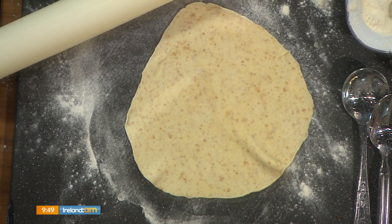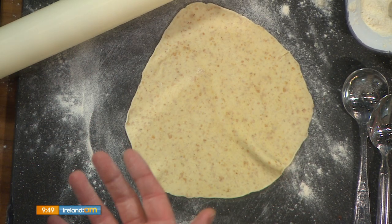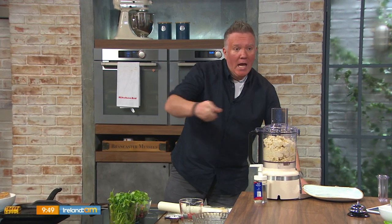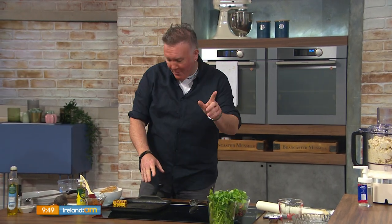You can use this dough base for other things — it's fantastic as a pizza base. Roll it thicker and you have a pita bread, make it a little bit longer and you have a flatbread, so it's very versatile. Leave the dough in the fridge and just take out a ball as you need it. It's two to three minutes in the pan.